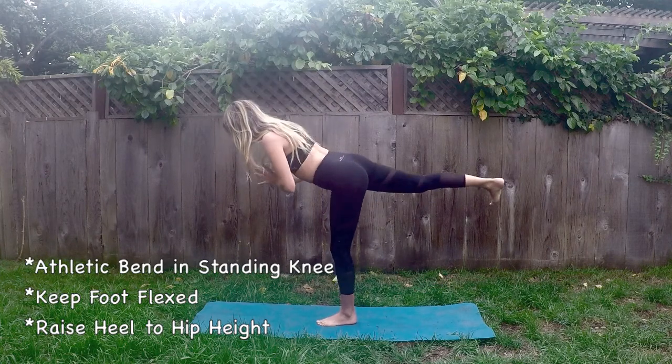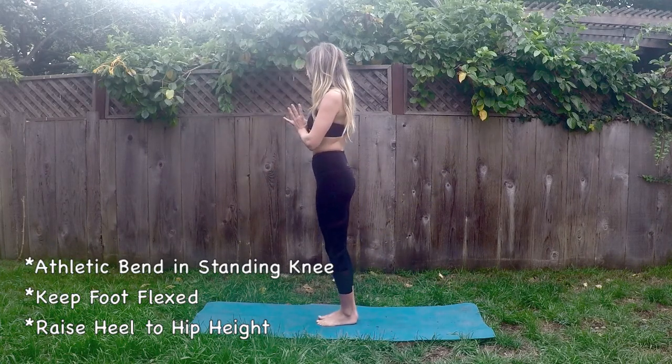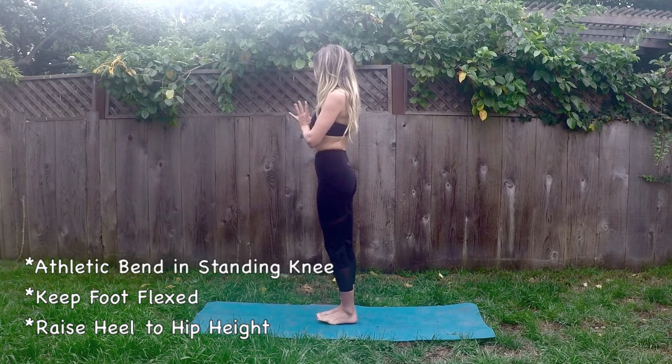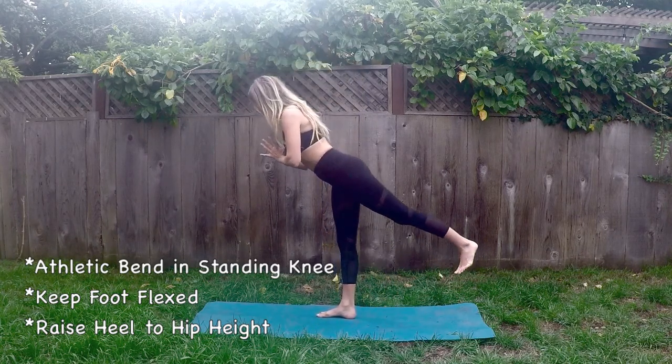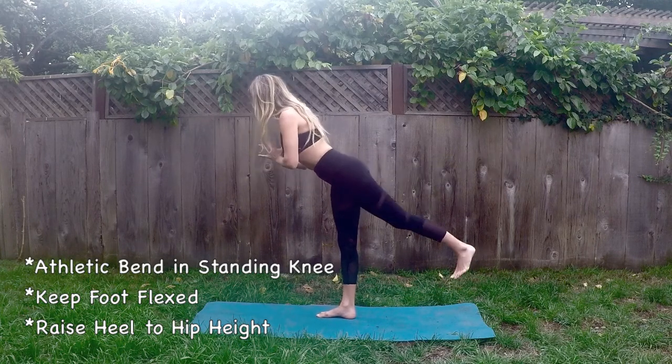Last one here. And then we're gonna go ahead and switch it out to that left leg. Inhale that left leg high, hinge forward at the hips. Core is engaged and exhale, lower it down.